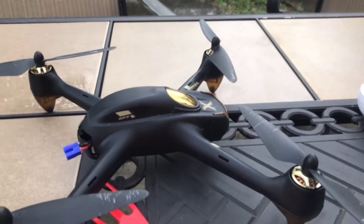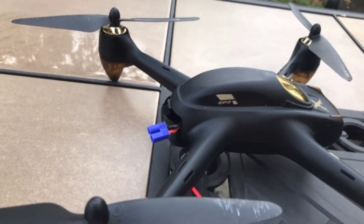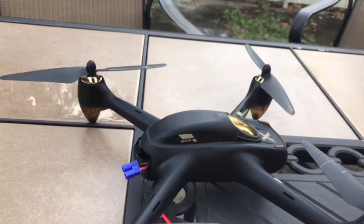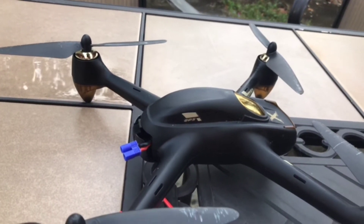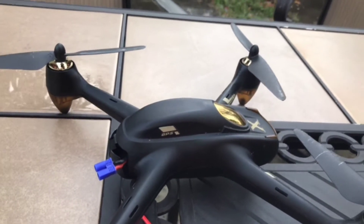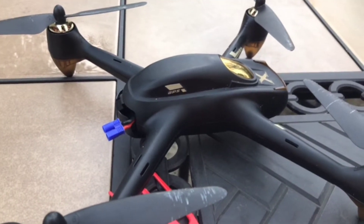All right, we're back with the 501A. Today I want to talk about the 501A behavior, firmware, and tips on how to treat your 501A to have a safe flying. So today I'm going to be going over a few things.